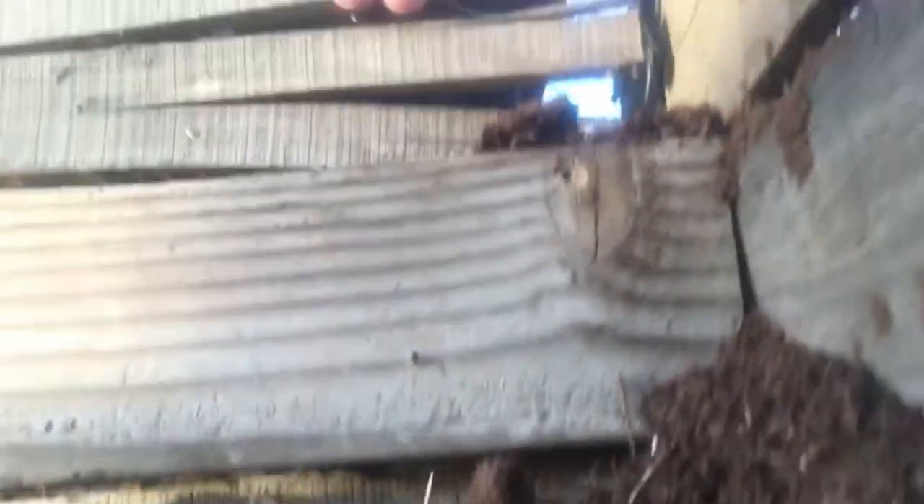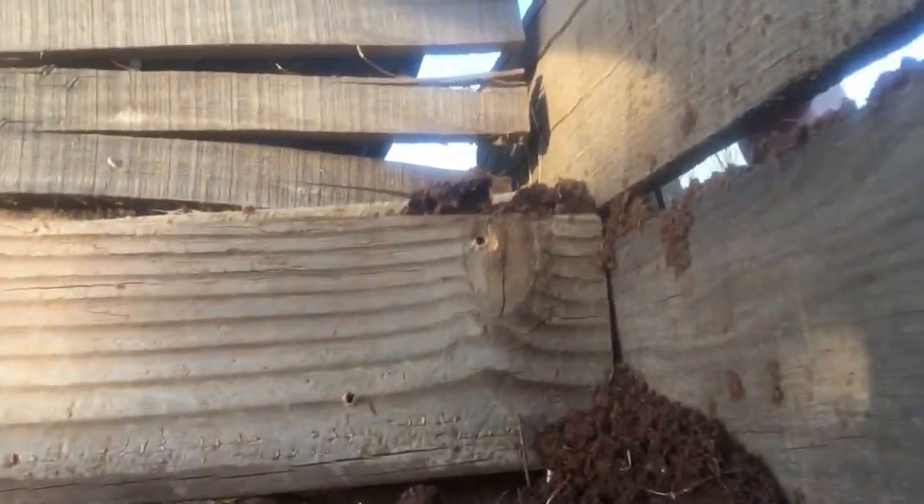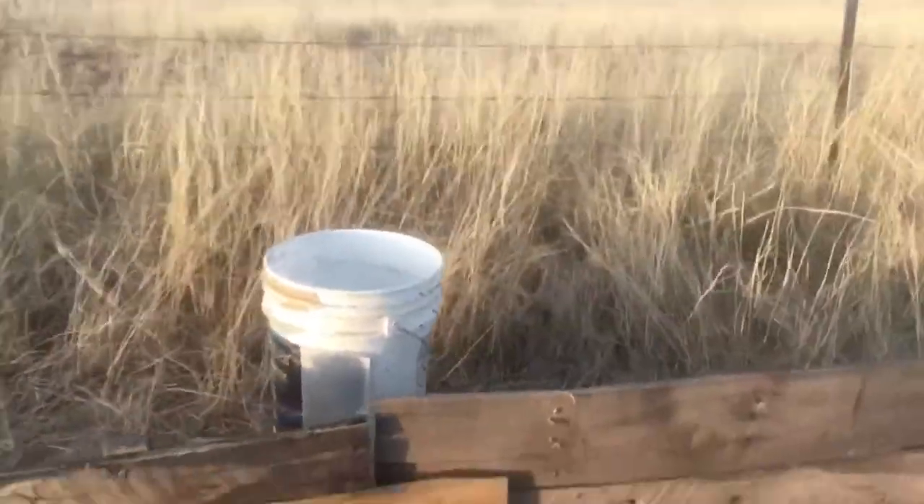It took me a lot longer than I thought it would take because it's really hard to dig where I live. I had to soak the ground overnight so I could somewhat dig — the dirt is really hard. But it's all done now. It's made out of pallets, so it came out better than expected for being free — it came out really good.